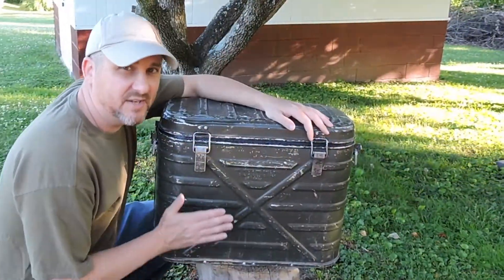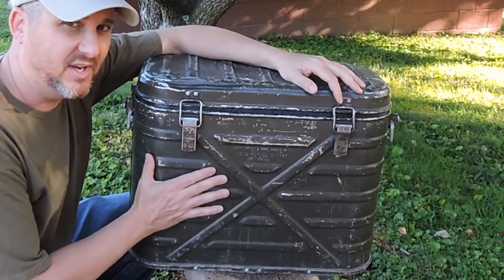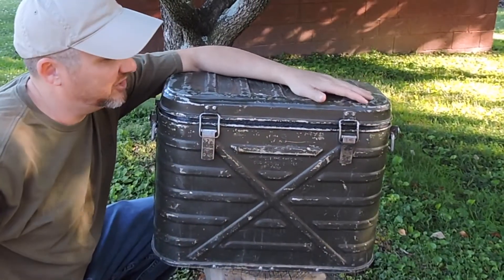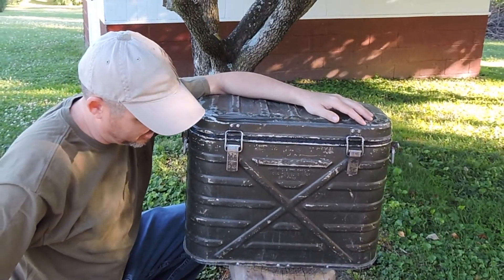I'm going to put some ice in it and keep it outside and see how long we can keep the ice. Some people have reported that it keeps ice up to two weeks. I'm not sure how long it will keep in this heat — we're about 80 to 90 degrees right now outside. We'll give it a try and see what we come up with.